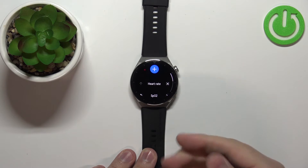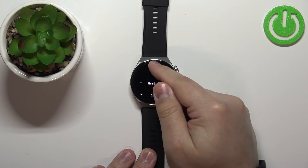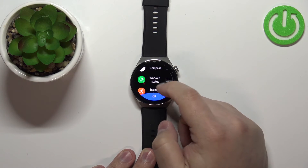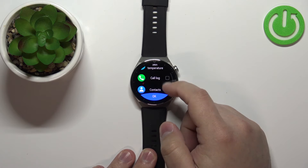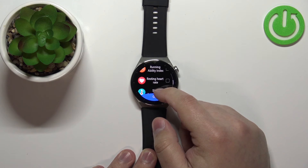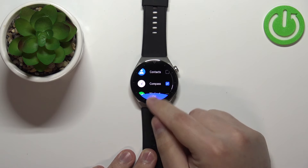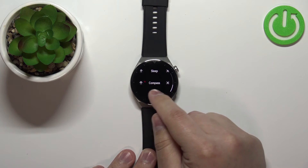Now to add a new widget, scroll up, tap on the plus button, and here you have the list of widgets you can add. Find the one you like — for example, compass — and then tap OK. Now the compass should be right here.